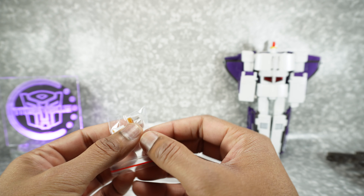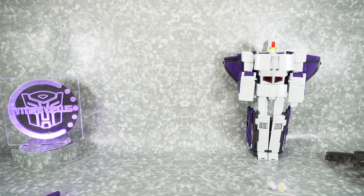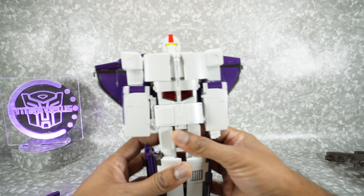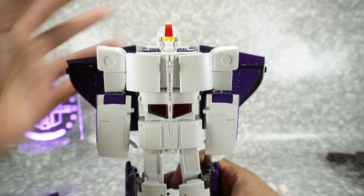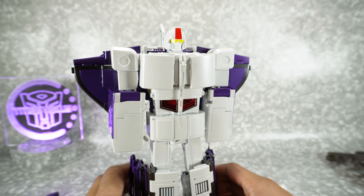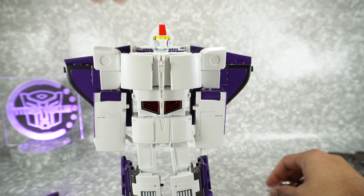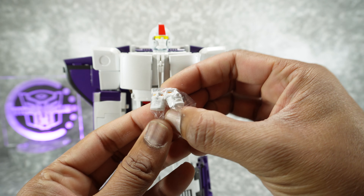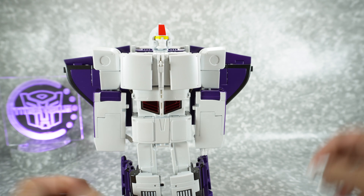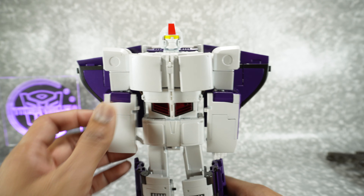You got the alternate faces — yellow eyes, pretty cool. We do get a new face sculpt, so that's pretty cool. I knew this was going to be white, which is why I used my gray background. We had the yelling face and the regular face, and now they've given us this visor face. That's pretty cool.